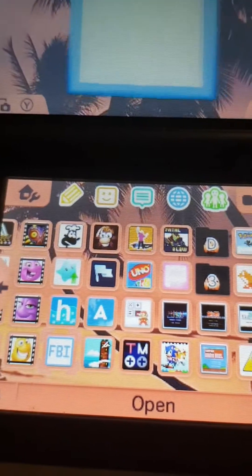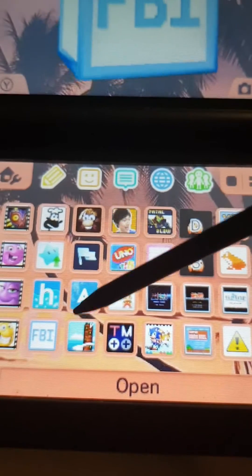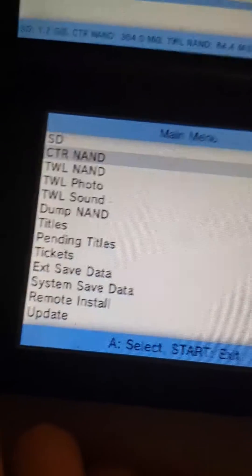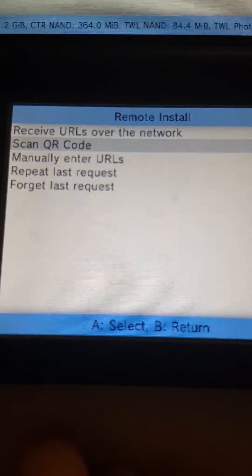Now what you're going to need is a 3DS with custom firmware. I won't be showing you how to do that in this video. But you need FBI and your QR code which has a CIA. So let's just open up FBI. Here you'll be in the FBI menu. You want to go to Remote Install and Scan QR Code.